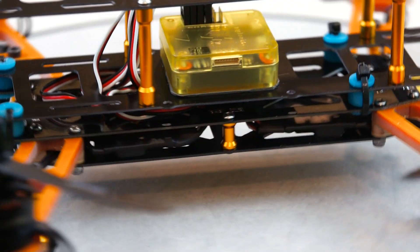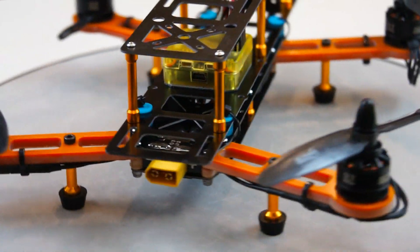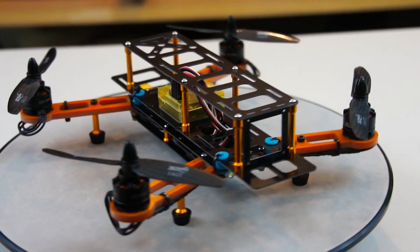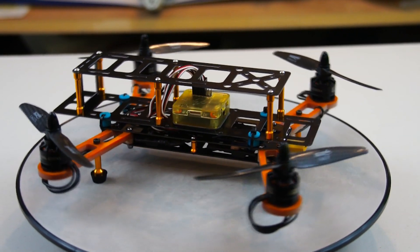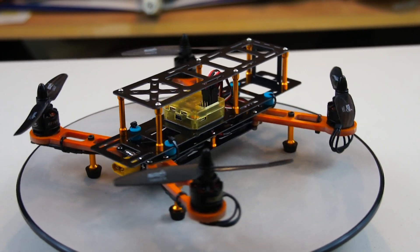We're pretty much done with the build portion of this mini 250-size quadcopter, so I'd like to take the time now to thank banggood.com for sending it to us. Stay tuned for part three — I'll be getting to filming that as soon as we get back from visiting family over the Thanksgiving holidays. I know that's going to make it a little bit longer till it comes out, but please be patient, and until then thanks for watching Die Hard RC Addicts.